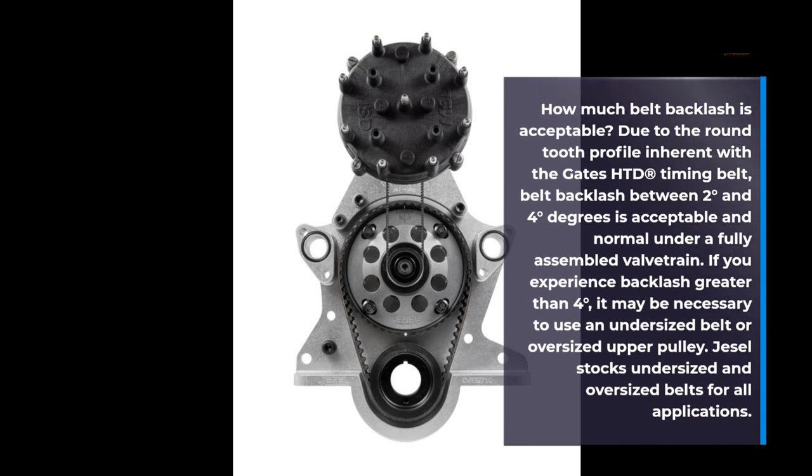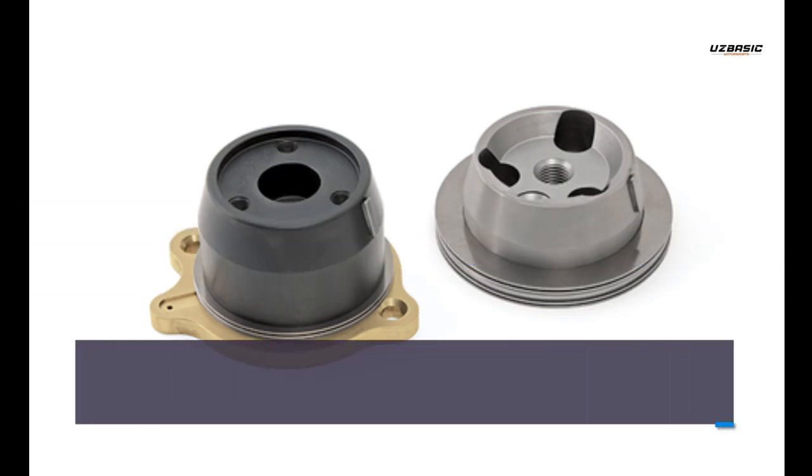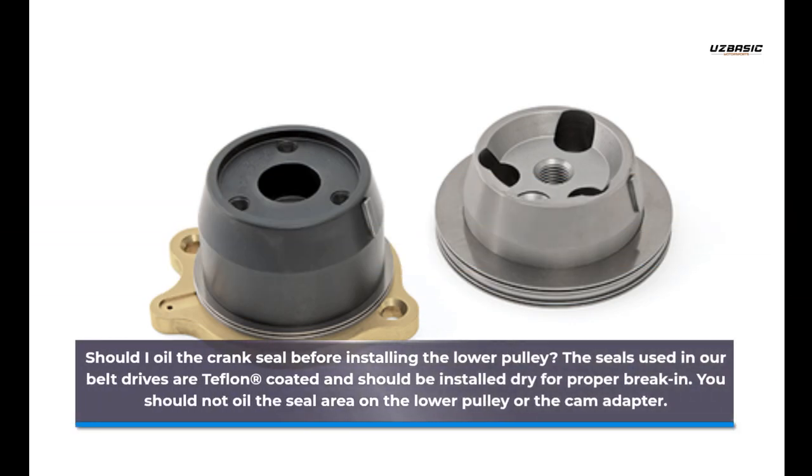Jsall stocks undersized and oversized belts for all applications. Should I oil the crank seal before installing the lower pulley? The seals used in our belt drives are Teflon coated and should be installed dry for proper break-in. You should not oil the seal area on the lower pulley or the cam adapter.